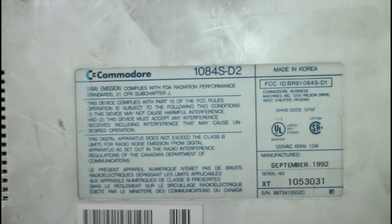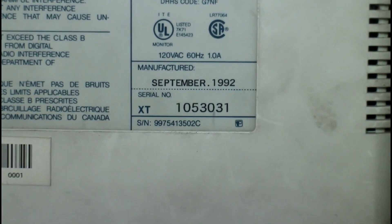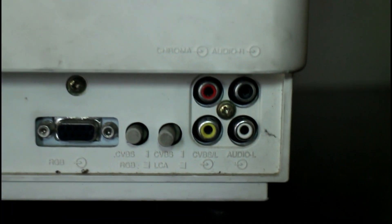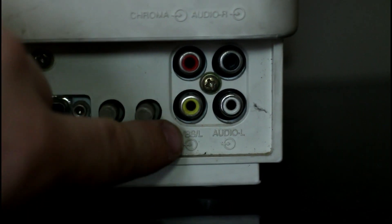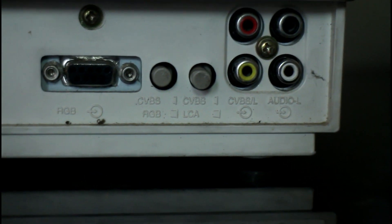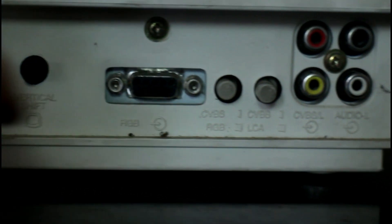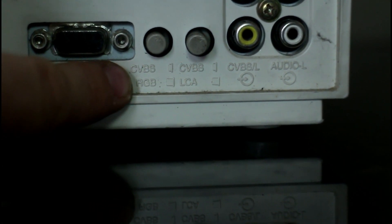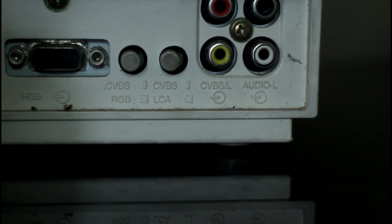Here's the backside — just more dirt, tons of dirt. There's the model number: 1084S-D2. There are X-ray emission warnings on the back. Manufactured 1992, so this is a fairly newer one. Most of these I've seen were dated '88 or '89. You have your composite input and then the top one which is part of your luma/chroma — it uses the composite and luma together. There's your analog RGB input, and here are the horizontal size, vertical size, and vertical shift controls. Pushing the buttons in different combinations switches inputs: one down and one up for composite, both down for luma/chroma, and a different combination for RGB.